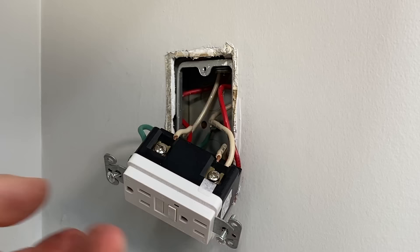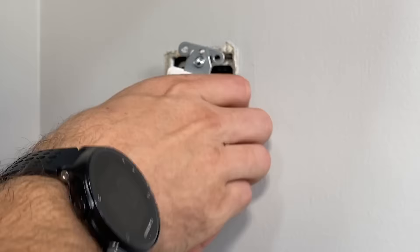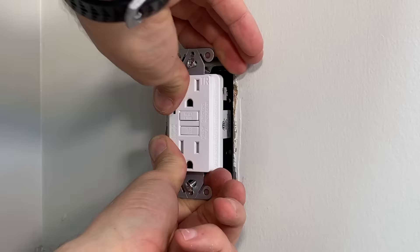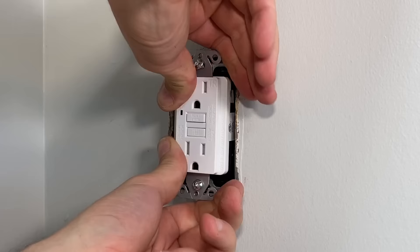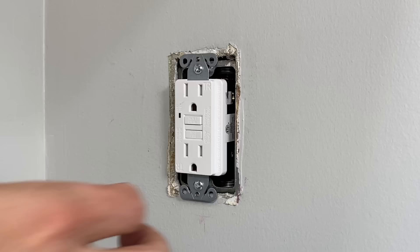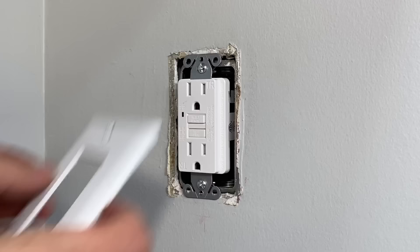All we have to do now is mount the GFCI within the box. When you have this many wires going into one outlet, it is a bit of work to get the outlet straightened out and in place, so take your time. You can push those wires around inside the box, but go easy — you do not want to damage the insulation, which could cause an issue. I'll tighten it down partially and start to straighten out the outlet, centering it up and making sure it's not crooked inside the box. Then once it's in place, do your final tightening and make sure the plate fits as desired.